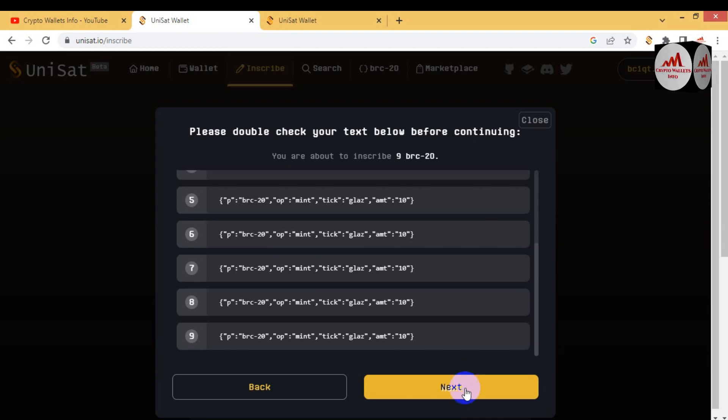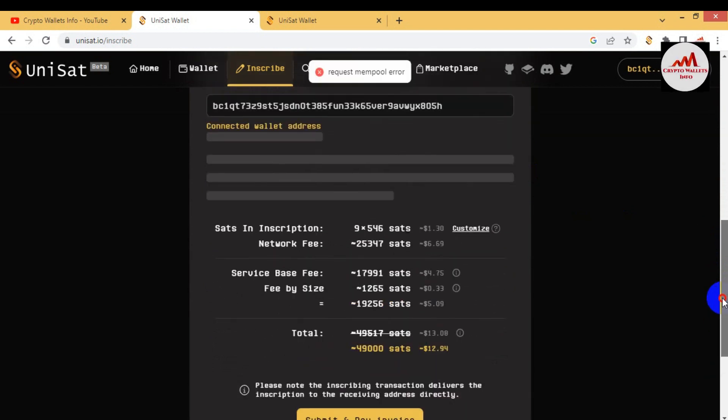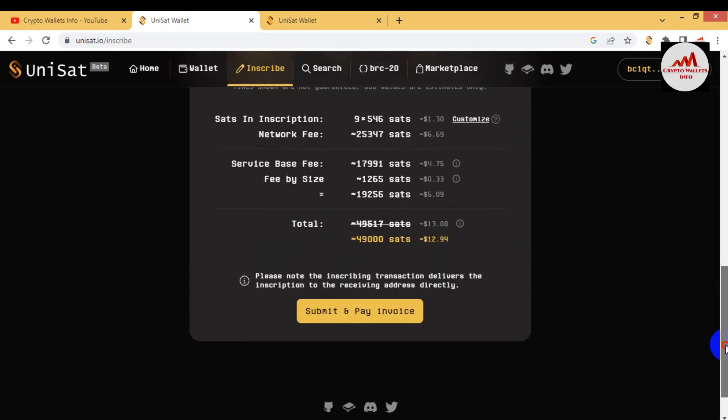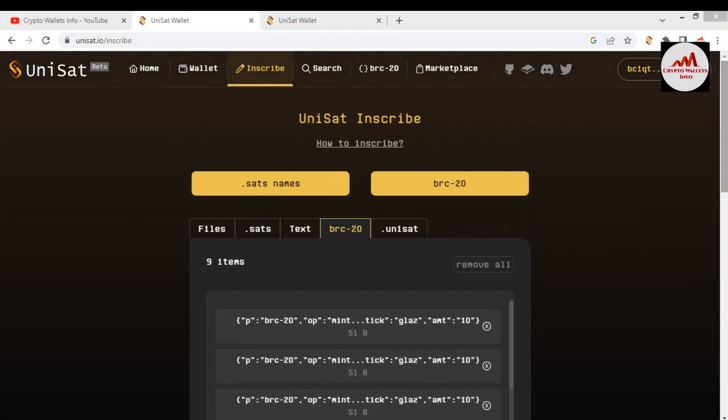Click 'Next' and you can see you have selected 39 repeats — the corresponding codes are shown. Click 'Next' again and all codes are shown. Then proceed to submit. Click 'Submit and Pay Invoice'. You can also select the fee type: Economy, Normal, or Custom. I recommend using the Normal fee — it is the best option for you. Click 'Submit and Pay Invoice'. If you have a balance, the transaction will be successfully completed. The fee shown is approximately $12.94 for nine minting transactions.